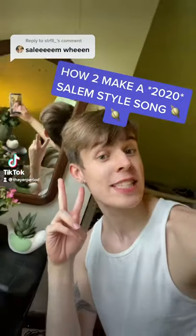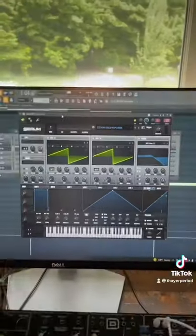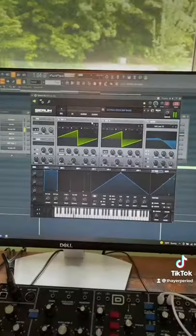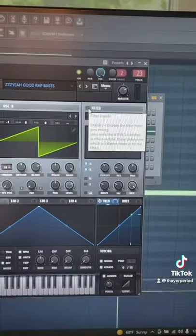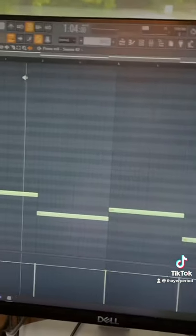Here's how you make a new generation Salem-type song. Step one: I made a Reese bass in Serum. Take two saw wave oscillators, crank the unison up on both, turn the portamento on, then use a low pass filter to reign it in. You want your bass note to just follow a minor chord progression.